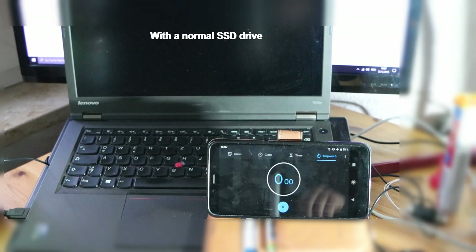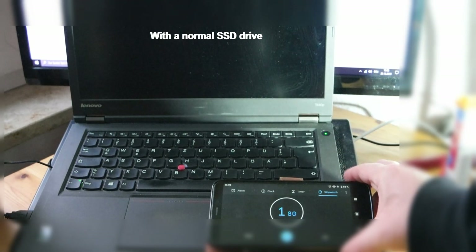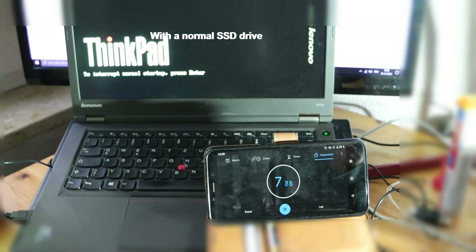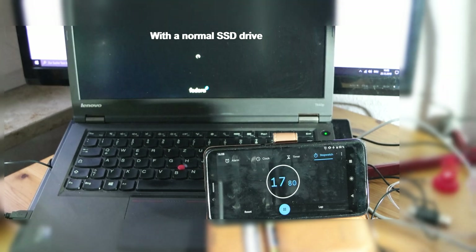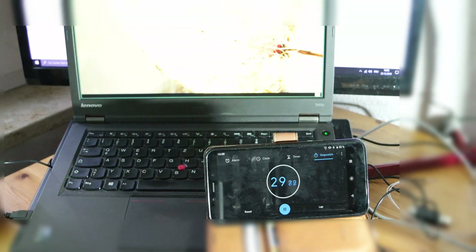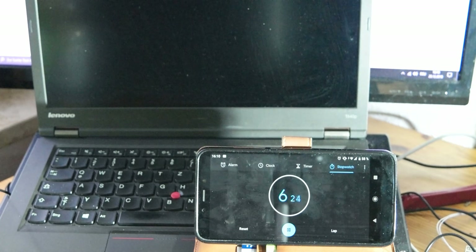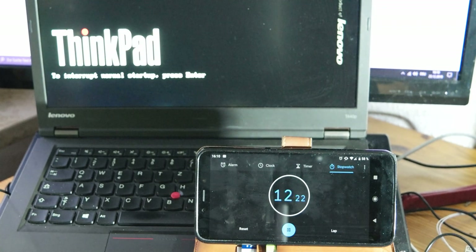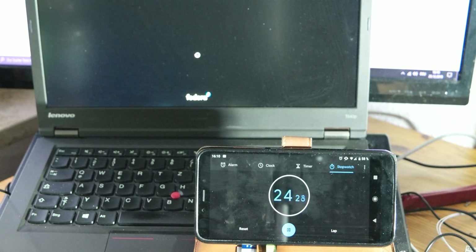As you can see, this is the computer booting up with the normal SSD. The boot time with the normal SSD is around 31 seconds. This is our benchmark — we're going to use the reboot time to compare whether the M.2 is going to be better or not.